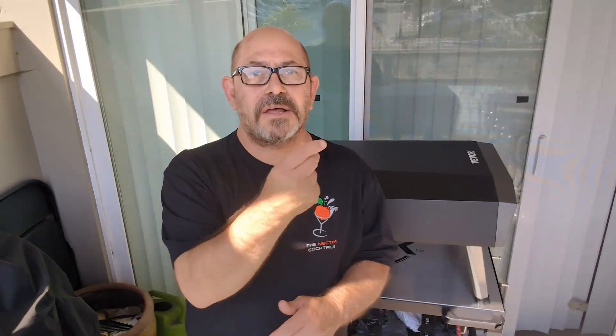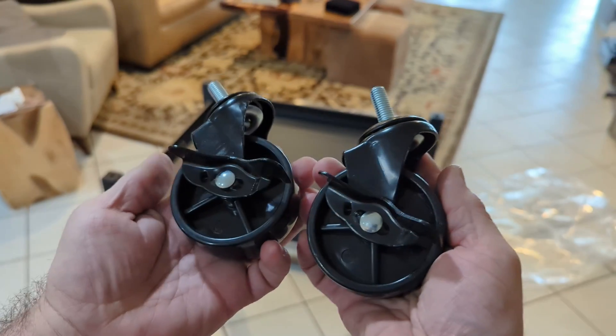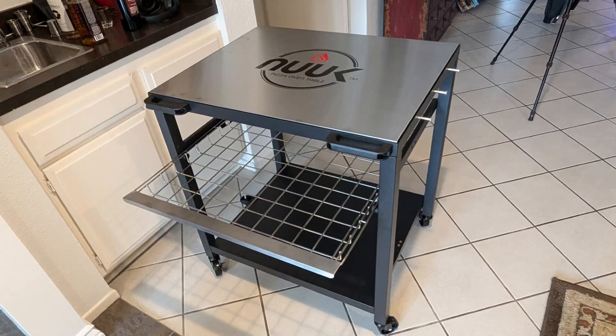Hey there ladies and gentlemen, welcome back to the food experience. Today's food experience — the kind folks over at Nuke sent me their pizza oven table, prep cart, grill cart — all kinds of multi-purpose things can be done with this item. It also has locking casters, a slide-out drawer, and the dimensions are 24 by 30. I'm going to put it to the test and show you some different ways I've used it.